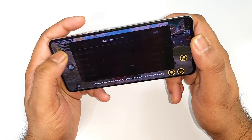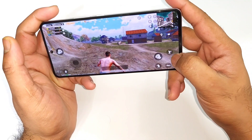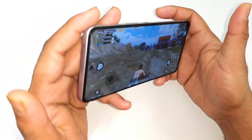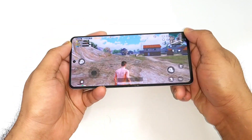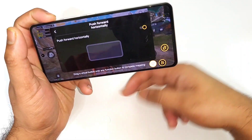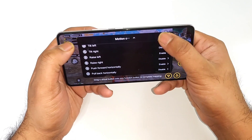Let me tilt it. As you can see, this button is getting activated with the rise left and this got activated. Pushing horizontal — I'm not sure, let me go again. You need to get used to this kind of gestures with the motion control. Let me try again.